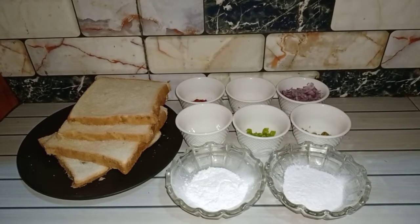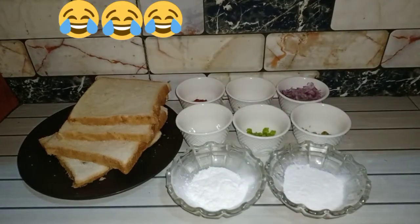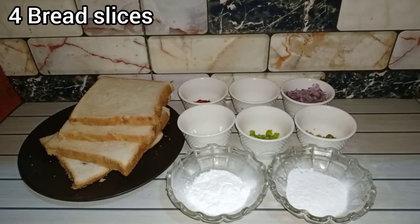Inshallah you will be watching this video. Today we are going to make bread cutlass. It is so delicious — this is a very new thing. For this we have made four bread.